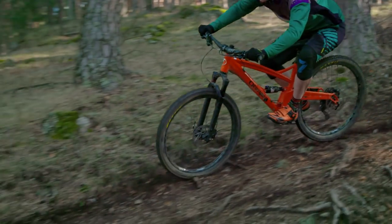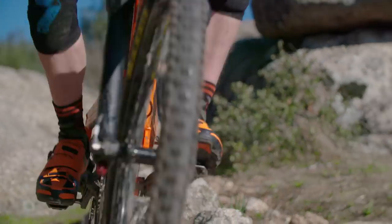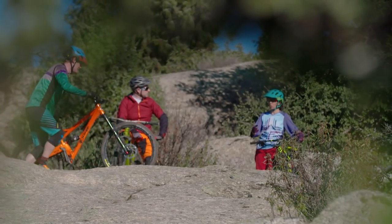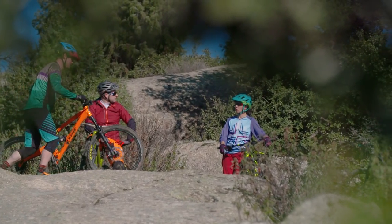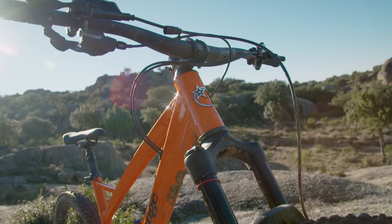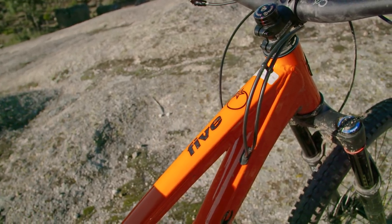As loud as that big box section aluminium frame can be when you're absolutely clattering down a set of rocky steps or through a boulder field, it's never as loud as the whooping and hollering of all the people who've been riding it. Everyone who's ridden it during testing has just absolutely loved their time on the Orange and fought to ride it more and more. It's always been a great bike for people who just want a simple, really communicative chassis to have a ton of fun on, but this year they really have nailed it and it's an absolute ripper.